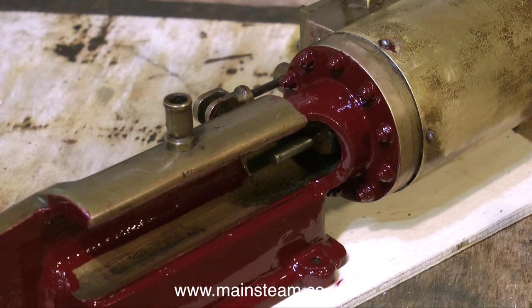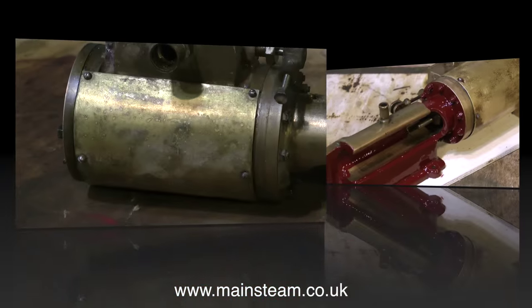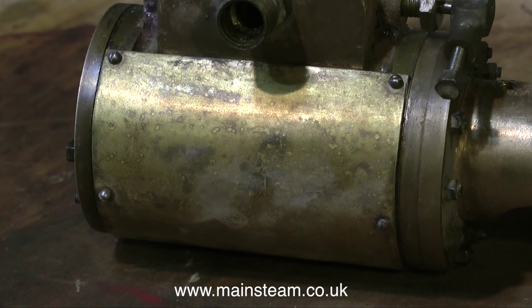On this engine I decided to paint around the nuts that secure the cylinder to the main bed plate, which gives a cleaner edge to paint up to. Then it's time for a temporary break from painting.